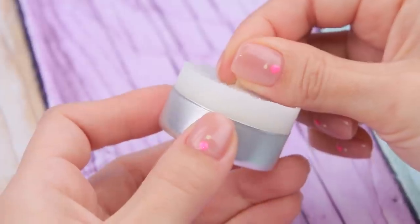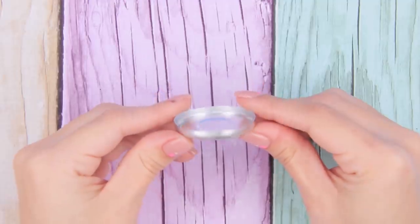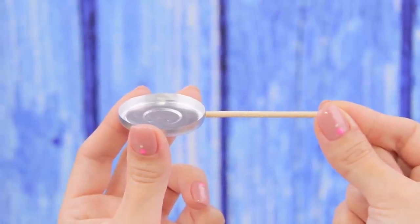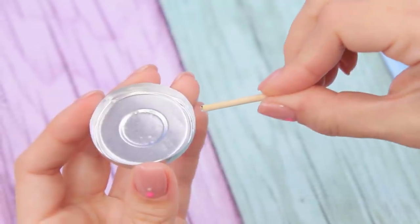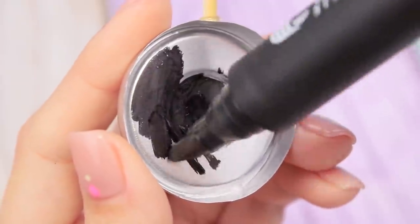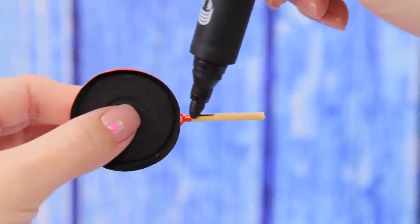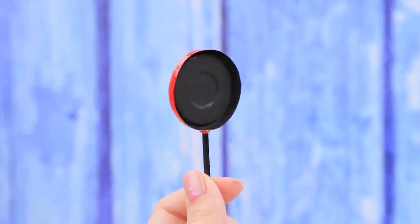Remove a tea candle from its metal frame. Cut it on the side and remove half of it. Make a wooden stick like this. Add hot glue and attach the stick to the side. Color the inside with a black marker and the outside with red nail polish. Color the stick with a black marker. A frying pan is ready!